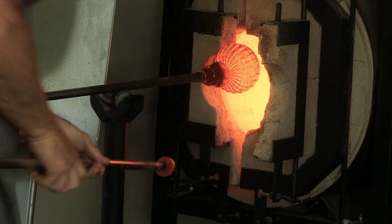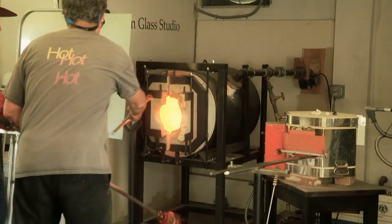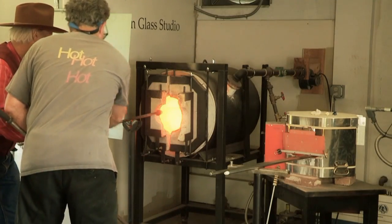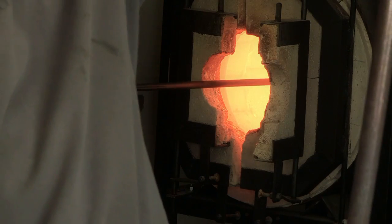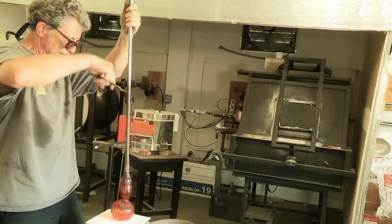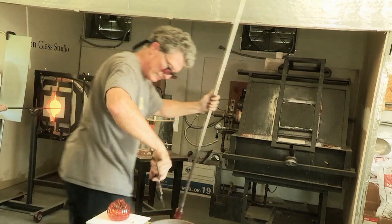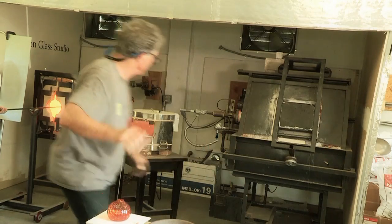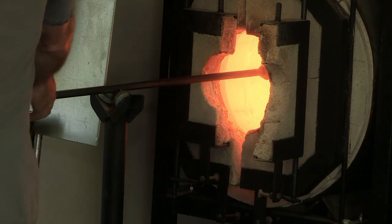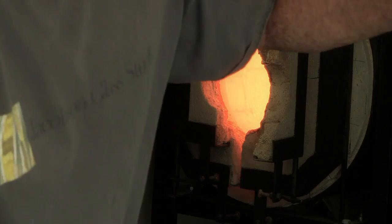Now we're going to switch. All right, I'll take this with you. Don't move. Now you're going to take that and you're going to heat that sucker up. Head back in there, just like last time, for about three seconds. Hang in there the whole time, actually. All right, I'm coming over to get that. Thank you. Perfect. Now I just place this on here.